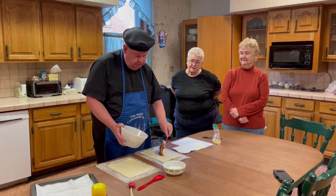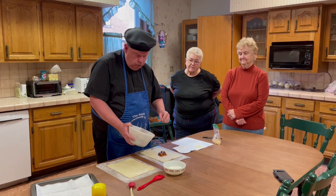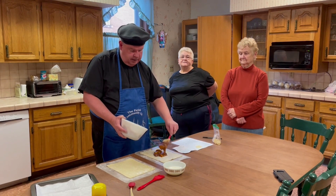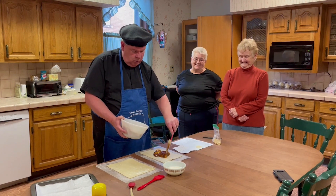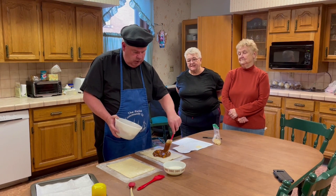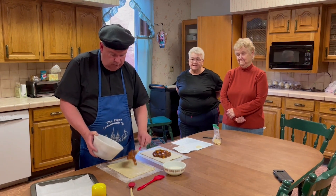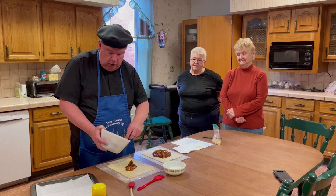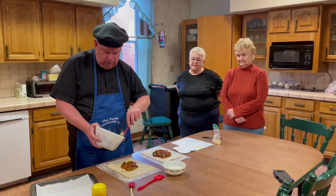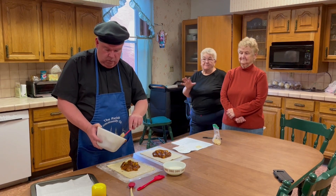We're going to put some of this in the middle of your puff pastry dough with the filling. Looks delicious. Smells even better — too bad you can't smell it, but you will when you make it. We can go up to about two inches or so from the edge of the pastry dough. We're going to make two. Really easy to do, very delicious. I would not give you anything that wasn't delicious.